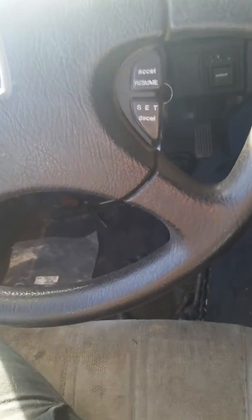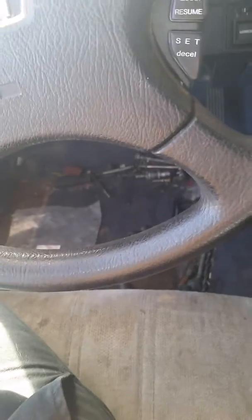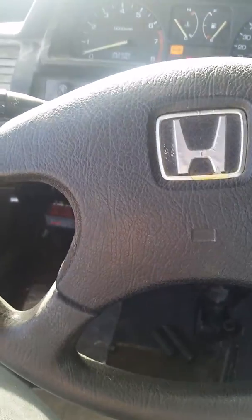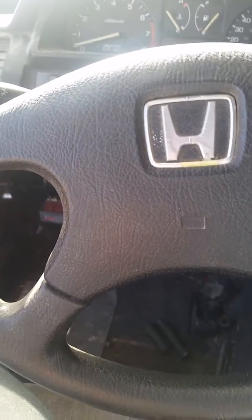Alright YouTube, today I'm gonna show you how to wire an OBD1 or OBD2 main relay into an OBD0 harness — that's what we have right here. Let me demonstrate how it works: you key on, it primes for five seconds, and then it turns off. That's what it should be doing.